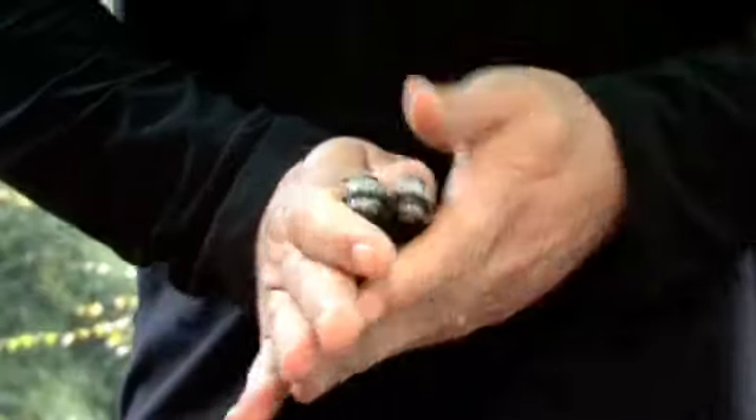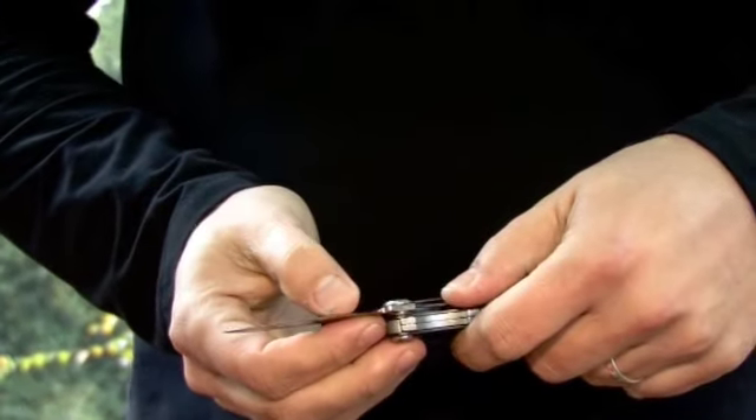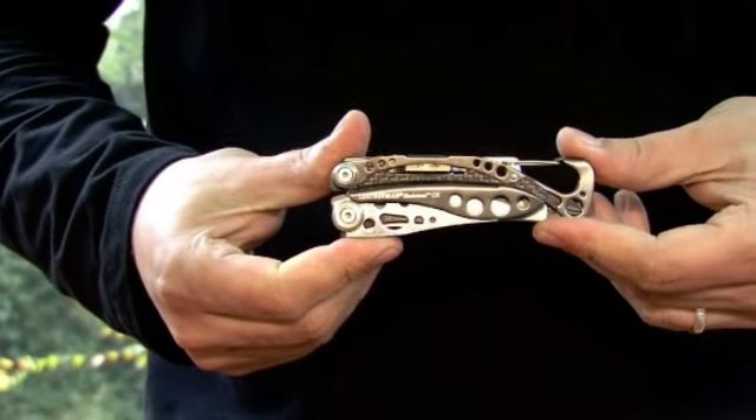You close the whole knife up, and there's your blade — nice sharp blade, nice serrated edge. The beauty about this is that it's the lightest Leatherman on the market.